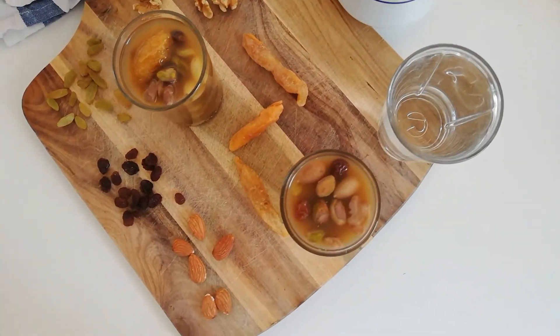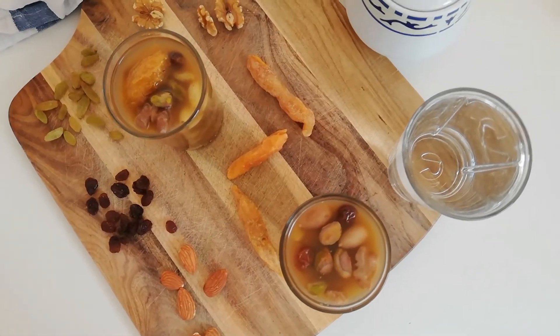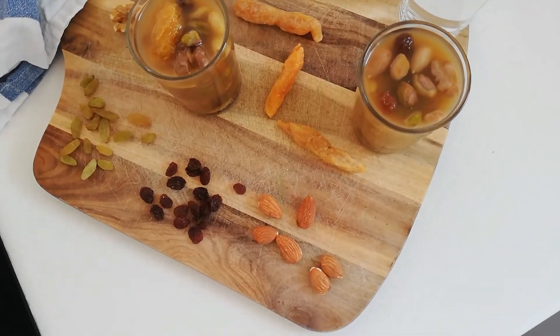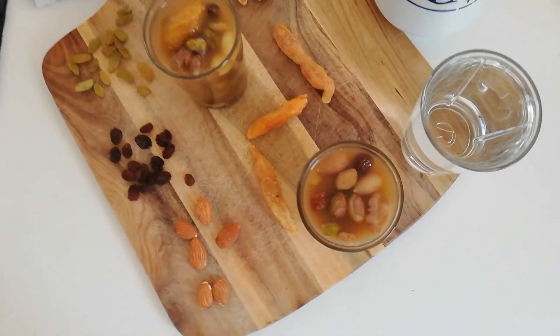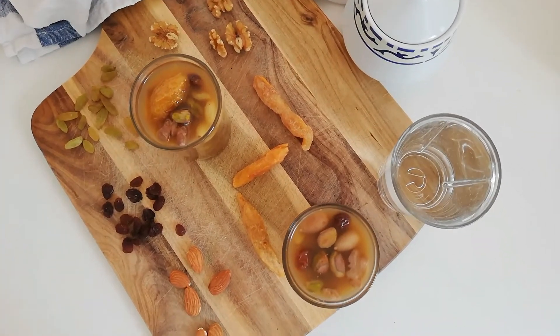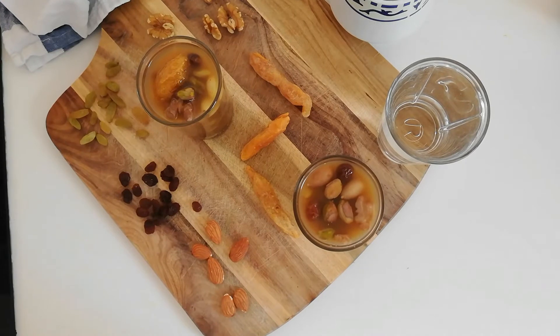Then you want to pour hot water in the bowl and let it stay there for 24 hours — just stay there overnight basically. The main important thing about it being hot water is that otherwise the fruits would just go bad. So make sure that it is hot water you're using. The reason Haft Mewa is such a sweet drink is because the dried fruits get to stay in the water for such a long time.